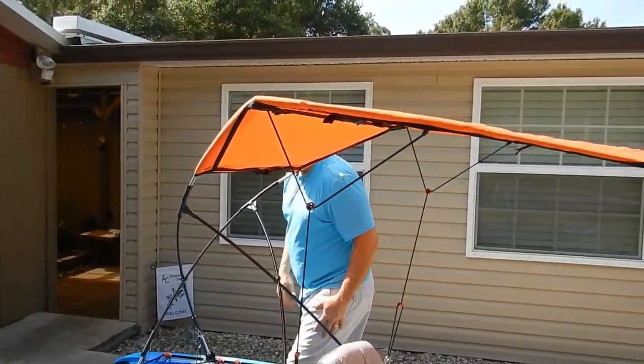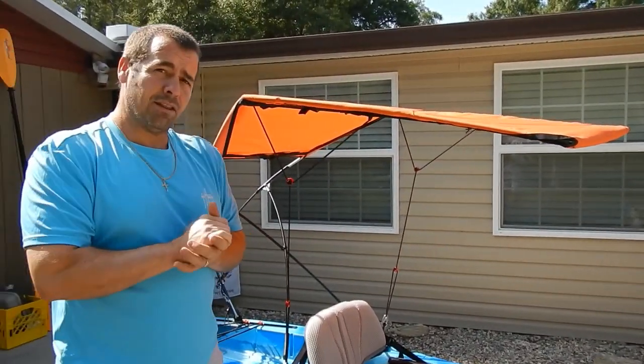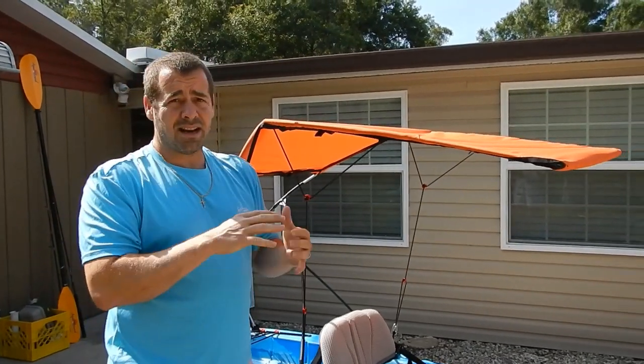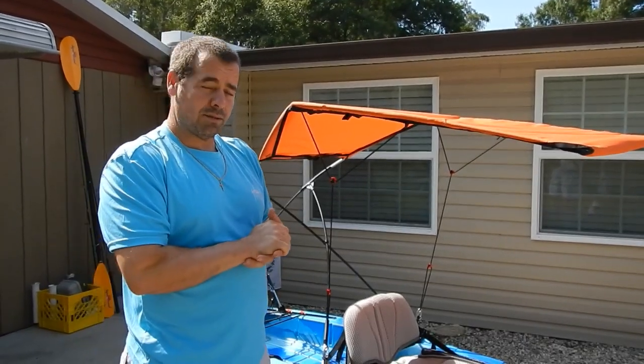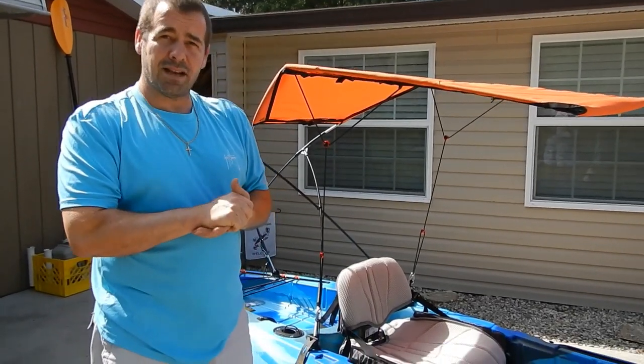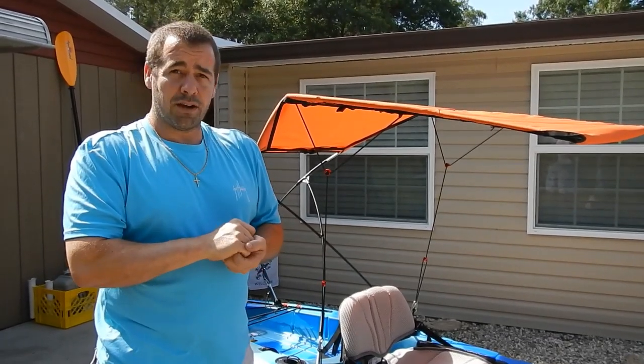So that's our basic install. I'm going to make another video covering some tricks, tips, and height adjustments. Thank you for taking the time to watch our video, and thank you for supporting our family business.